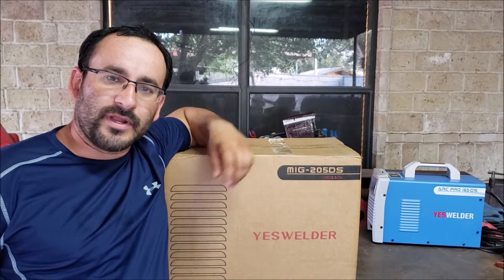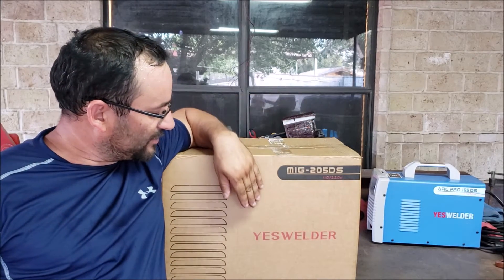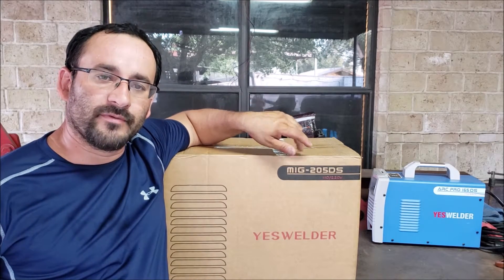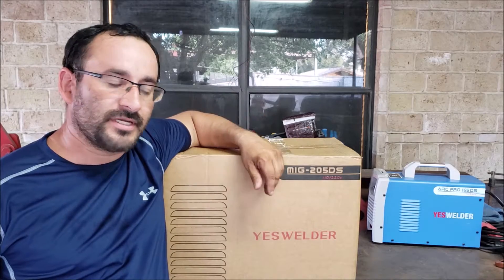Hey guys, welcome back to the channel of Zorj. So we got a new welder here and this is made by Yes Welder. It's a MIG 205DS. It's a 3-in-1 welder which means you can do MIG, stick, and lift TIG with the optional TIG torch.